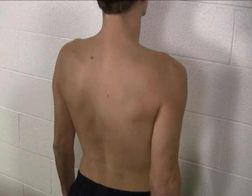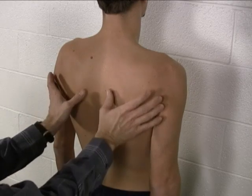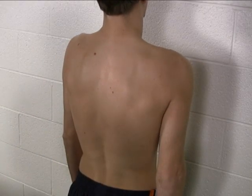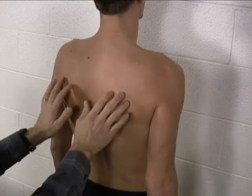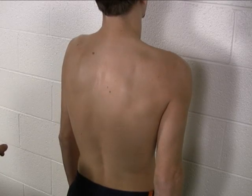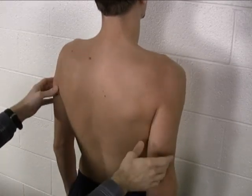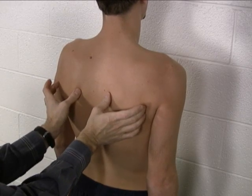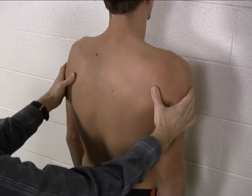The last one we want to check is shoulder girdle protraction. Can you bring them around forward like this — very good — and then relax. Bring them around forward again — good, relax. Notice that shoulder girdle protraction involves the scapulae coming around the side this way. That's shoulder girdle protraction.